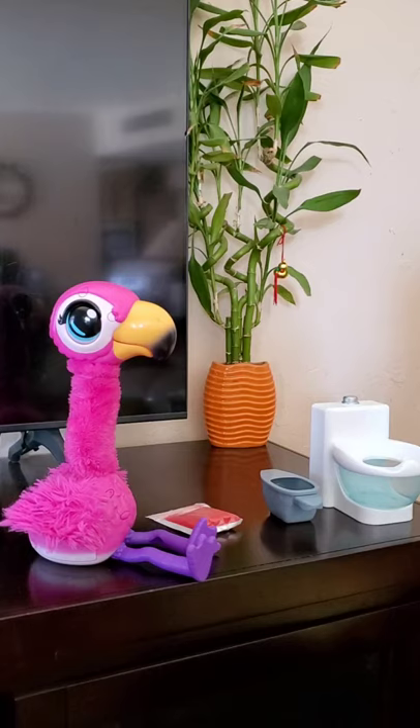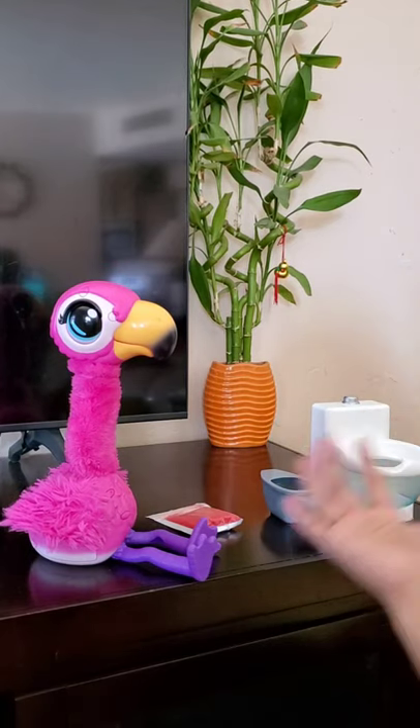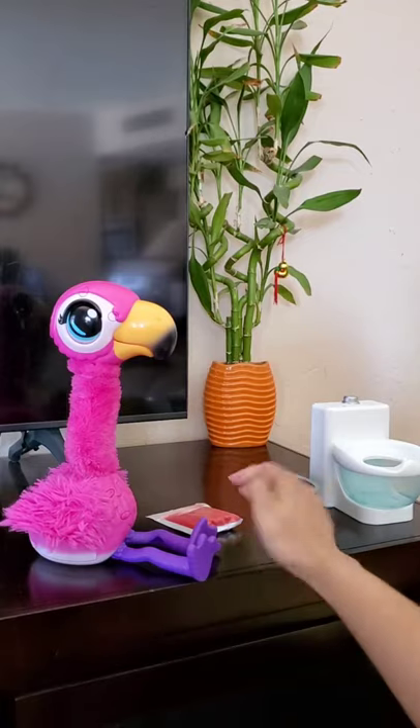Hi friends! In this video, I'm going to show you how to feed flamingos.